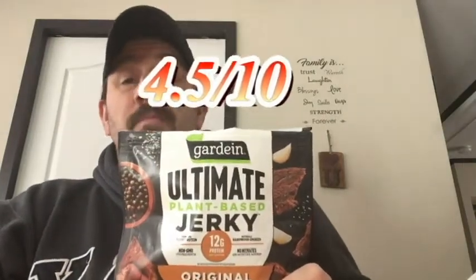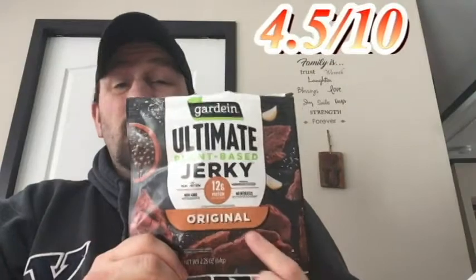Definitely over-seasoned. It does have that nice firmness when chewing, then it mushes up quickly, and it does have that pliability like beef jerky — but the seasoning is way, way too much. I think they over-season it because of the lack of flavor, since it's just vegetable-based. Today's score: a 4.5 — because it's way too over-seasoned, overpowering to me personally. Not awful, but just way too overpowering on the seasoning. All right, there you have it, take care.